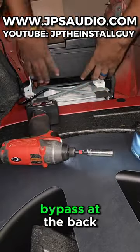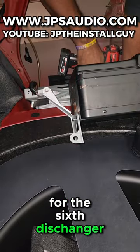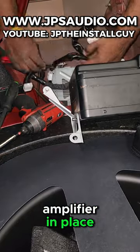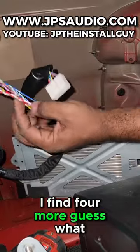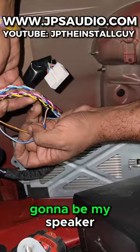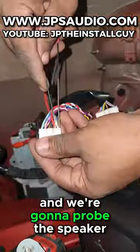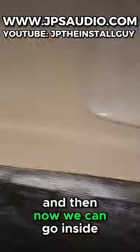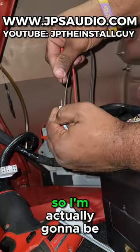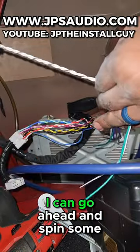Since we are doing a four-channel and a sub amp, we're going to have to do a bypass at the back. It starts with taking off four 10-millimeter bolts for the six-disc changer, and we have three more 10-millimeter bolts holding the factory amplifier in place. Once we split down the harness, I find four more twisted pairs of wire — I'm pretty sure those are going to be my speaker wire colors. So I take a tone generator, probe the speaker harness, go inside the vehicle, and find out where the speakers are actually located. I'm old school so I'm writing these down so I don't forget.